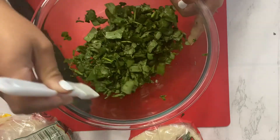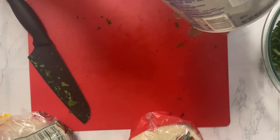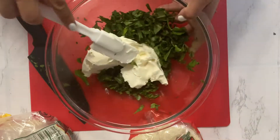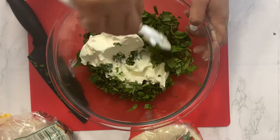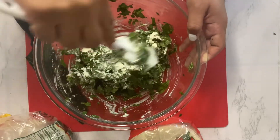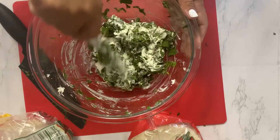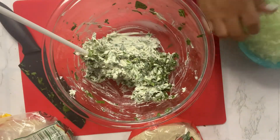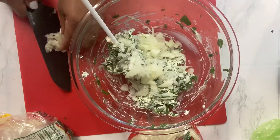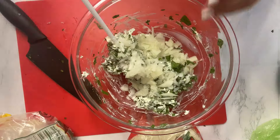My cilantro and spinach is in here. I'm going to be using the rest of this cream cheese. I'm pretty much just using whatever is in my fridge right now. I took this out maybe an hour or so ago so it can soften a little bit.